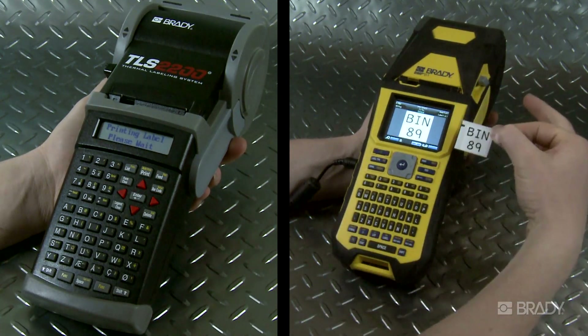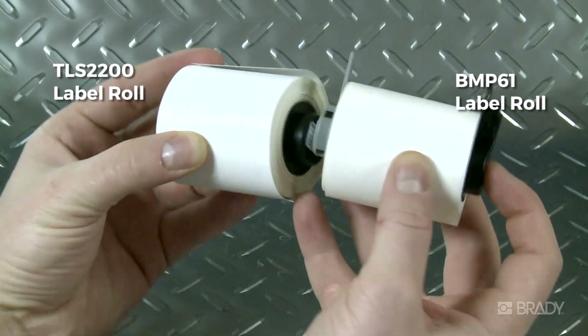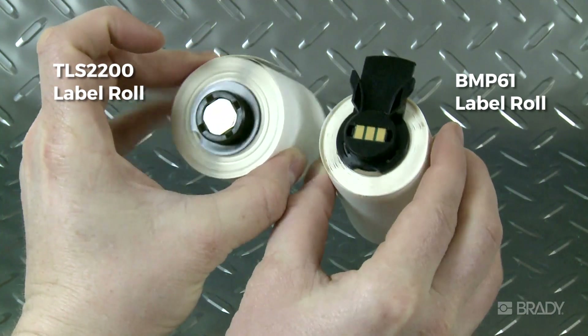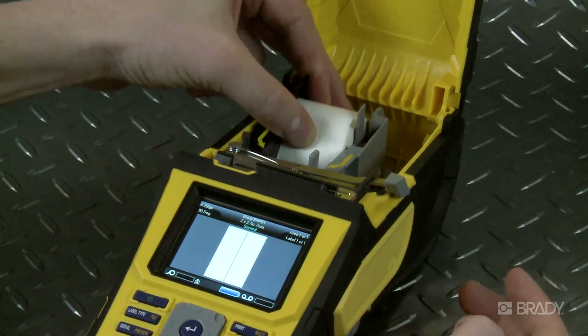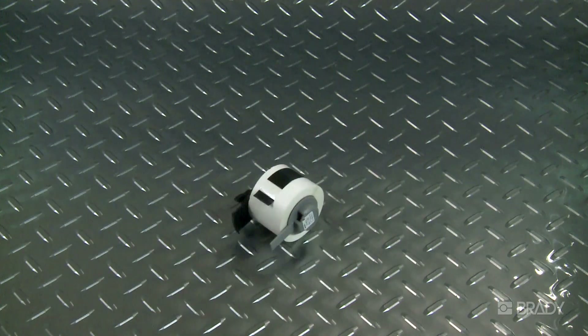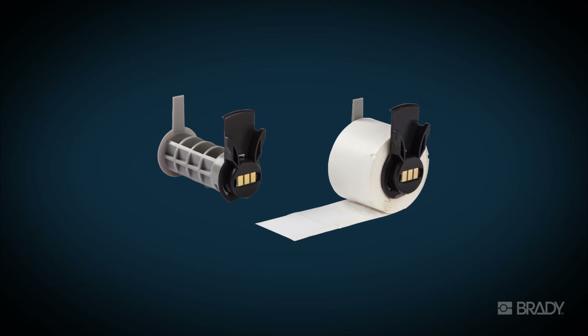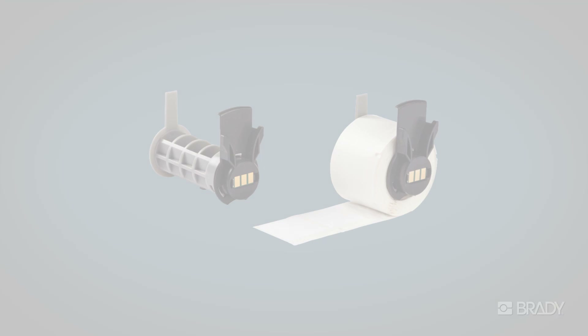The great news is that you can still use your existing supply in the BMP61 printer, but Brady has updated the supplies to make them more user-friendly in both printers. Tabs allow you to click the material into place. The helpful stay-on-table feature keeps the roll stable during changeovers and stays put when in storage. The tab on the side also prevents telescoping or unraveling of materials.